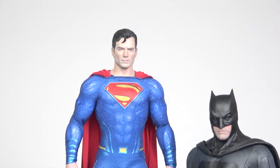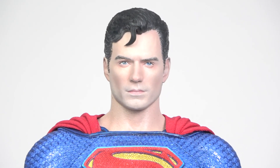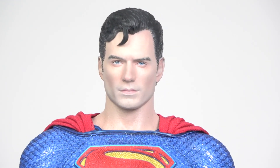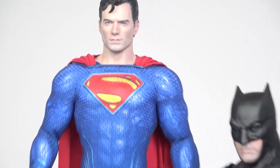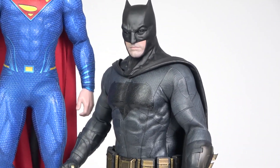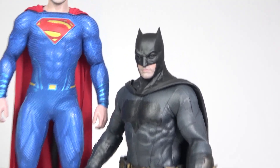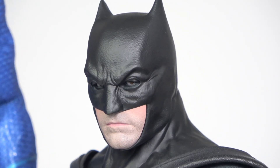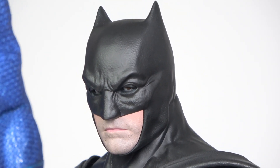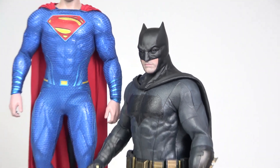This is the Henry Cavill with the Black Adam cameo head, and this one is Batman — just standing there. This one has an articulated head with articulated eyes. Pretty simple pose.